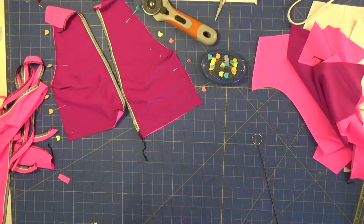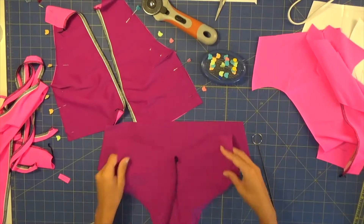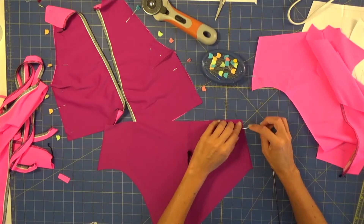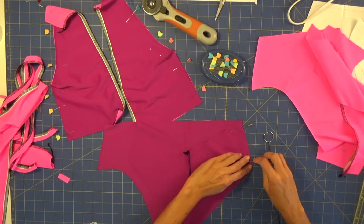At this point I will place right sides facing together of my front and back pieces, align my sides, and sew both sides — for the outer fabric and also for our lining piece.